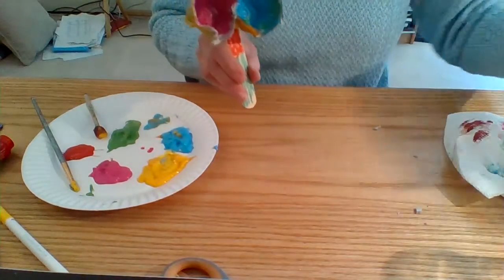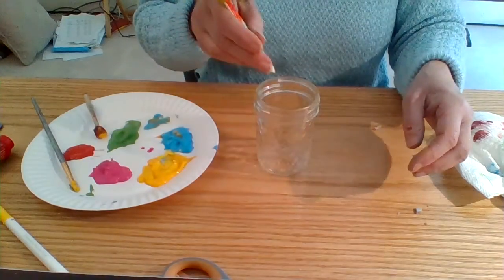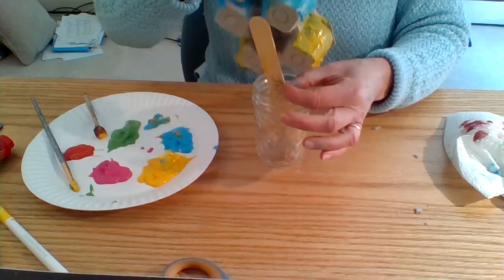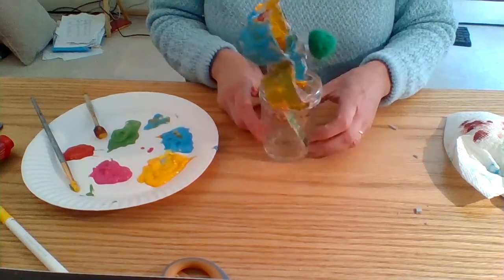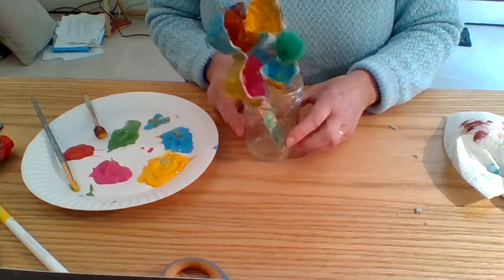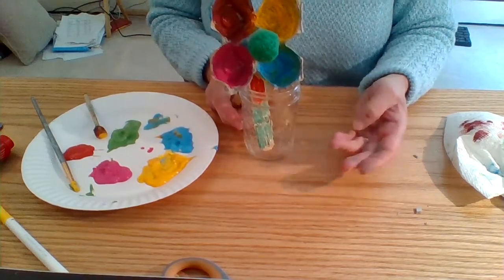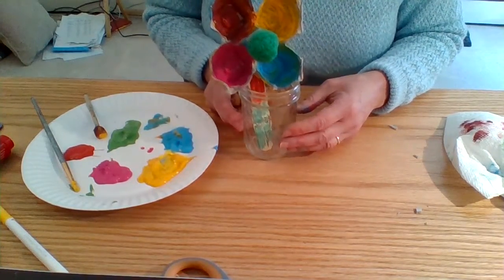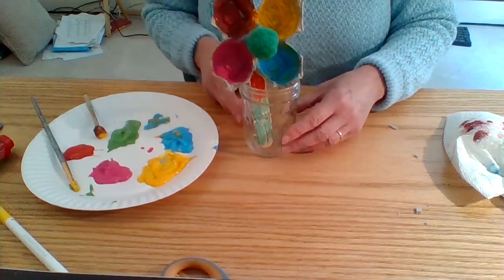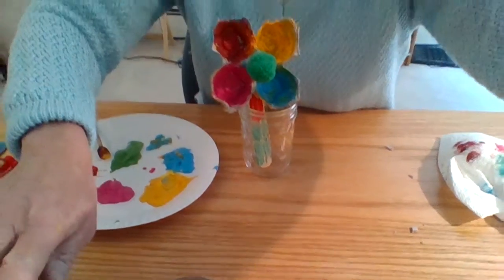I even brought a little vase — a little glass mason jar. I'm going to put my flower in there. That looks beautiful, I love it! I'm sure you guys can do some really creative things with this. You can use stickers, as I said, or crayons. I chose paints and markers, but you guys can use whatever you like. Anyways, thanks for listening, preschool. I will see you tomorrow with some more videos. Hope you have a great day! Bye-bye.